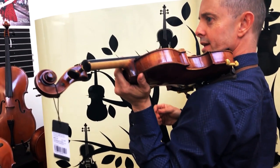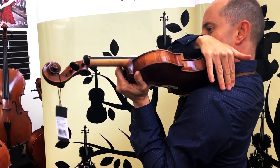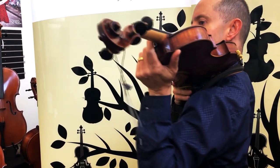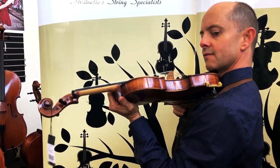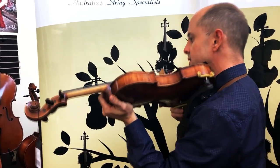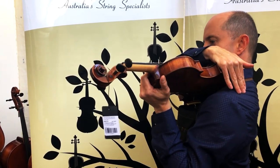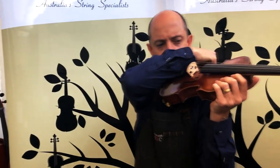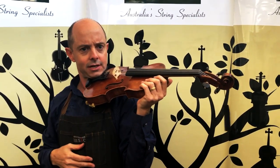With this Kun collapsible shoulder rest, for me it comes about level to my shoulder. Some people will have it quite high, some people quite low. If you have it quite low you tend to have to put your neck forward. I like it to be pretty much right at the end of the shoulder rest, and my violin is sticking out at about 45 degrees, which is good.